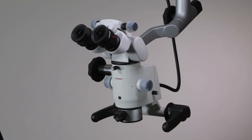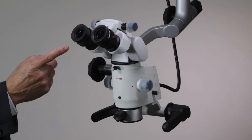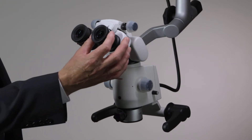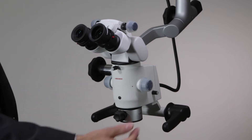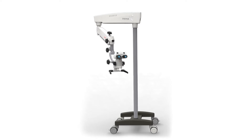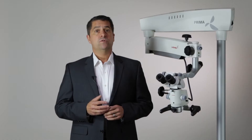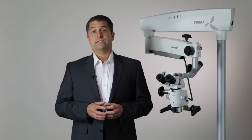Standard features with each microscope include a common main objective, or CMO, two 10X eyepieces with retractable eye guards, and a locking diopter, a five-step magnet changer, an arm and carrier system with built-in illumination, and an H-base floor stand. A host of accessories are available to further supplement the system, which I'll discuss later.